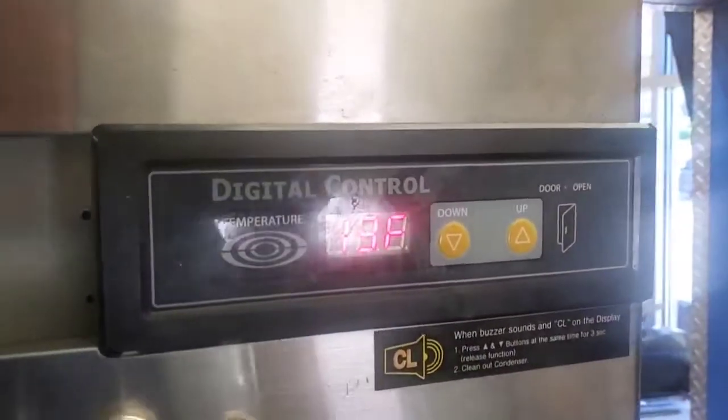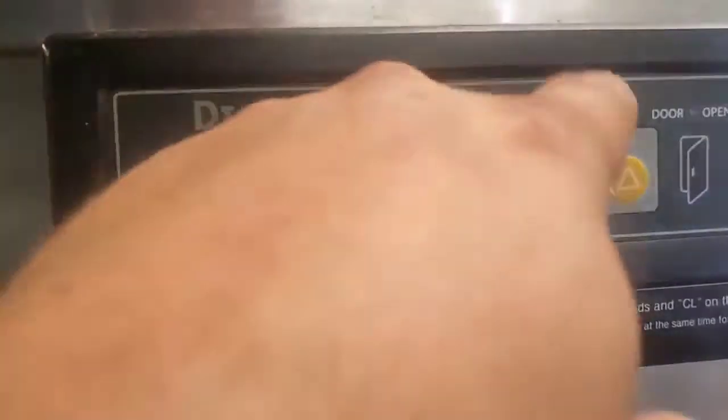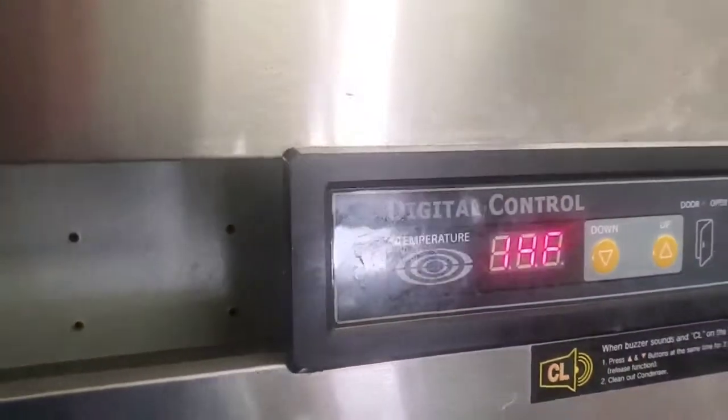I need to manually defrost this. All reach-in freezers, except for Blue Air, have a button on them somewhere you can push to manually defrost them. Not these.